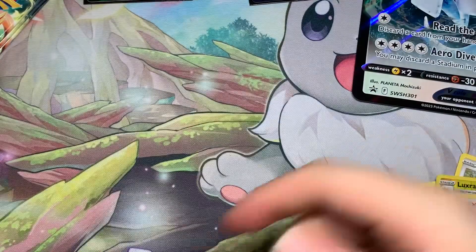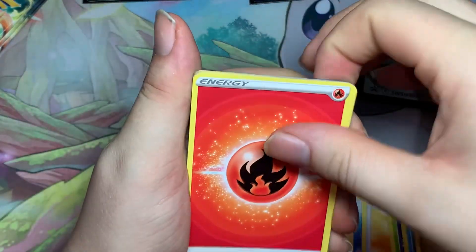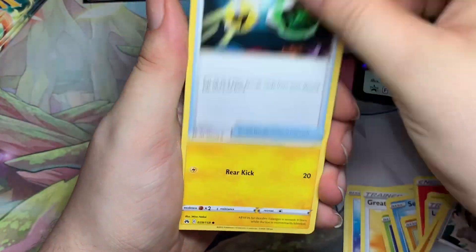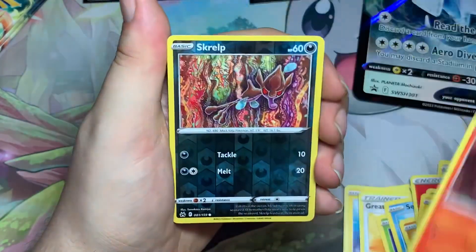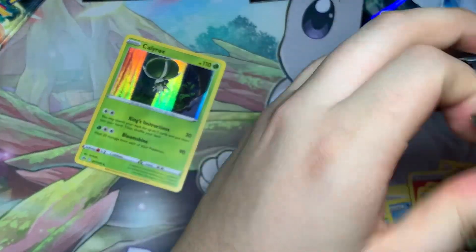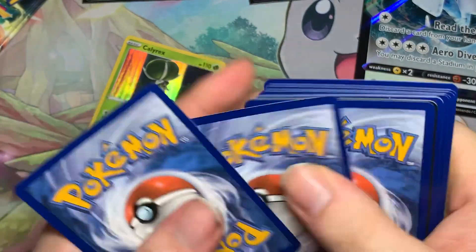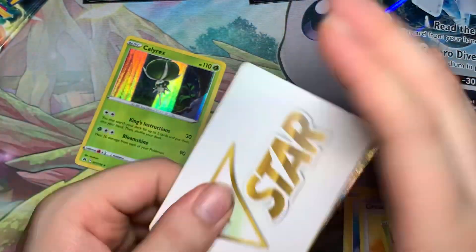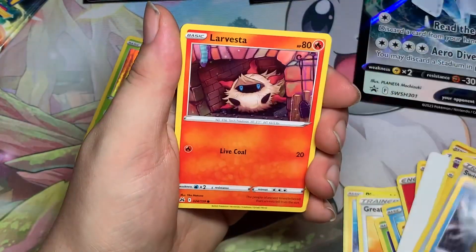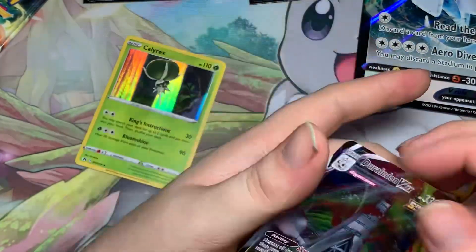This is pretty much the last Crown Zenith thing so I really want some good stuff. Pack three: Fire-type Prinplup and Hisuian Carnivine, Lost Vacuum, Ball Guy, Glaring Meowth, Energy Retrieval, Shaymin, Larvesta reverse, Scraggy, and a Holo Calyrex. Then: Girafarig, Rescue Carrier, Switch, Snorunt, Larvesta, Tangela, Ball Guy reverse, Pancham — and a Duraludon V-Max!